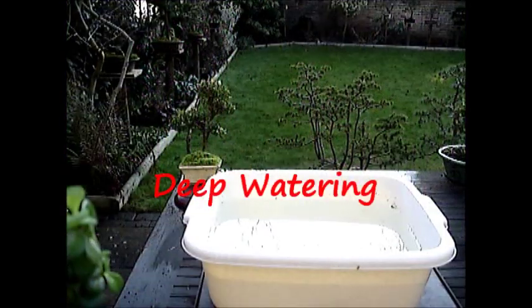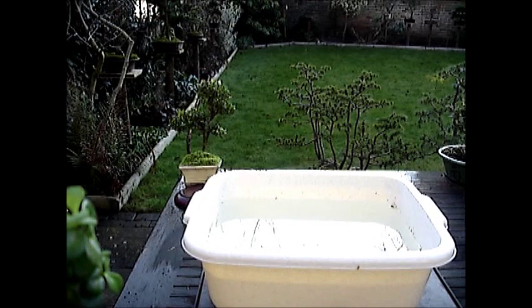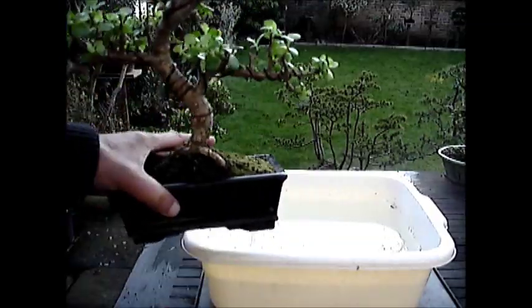The next method is deporting. Basically the bonsai pot with the tree is immersed in water and any air bubbles are removed. I am going to demonstrate this now.